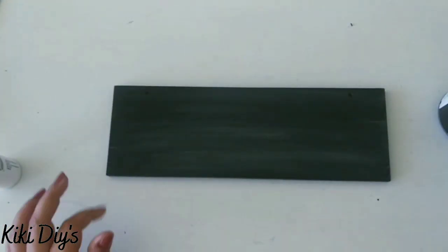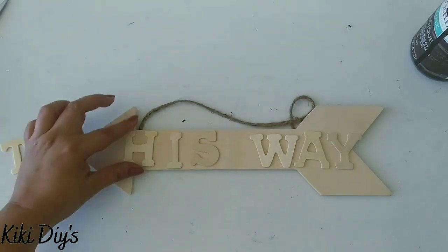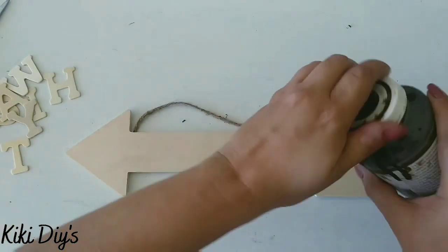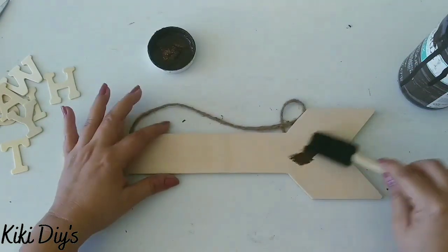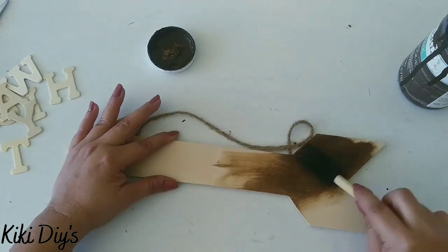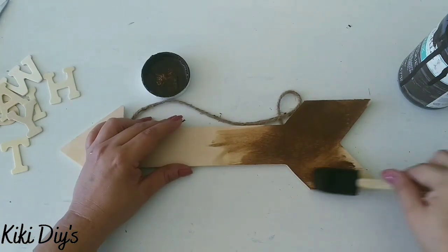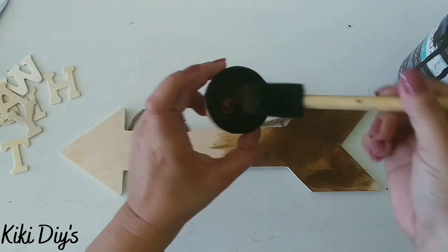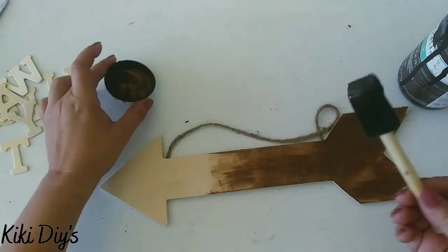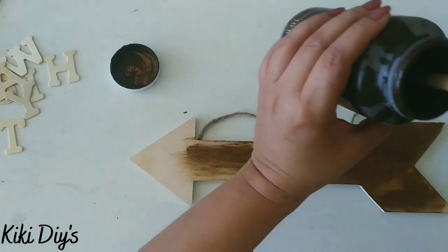We're going to let it dry while I take this arrow and paint it using antique wax. I'm just going to take a sponge brush and start applying it to the front, sides, and back of the arrow. Use the side of the sponge brush to get a beautiful color — if you use the tip, you'll get a darker shade of that antique wax, and that's not what we're going for.